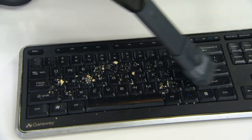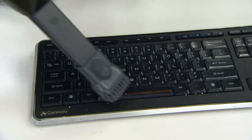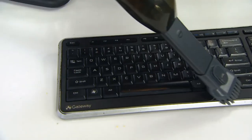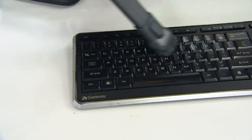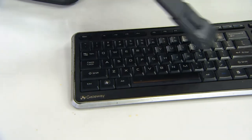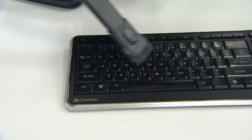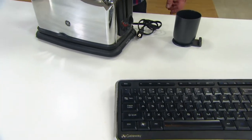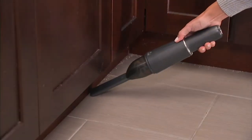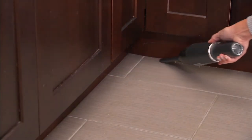Just get in here and use this attachment. The brush is gentle against the keyboard, but the power of this vacuum is strong enough to reach in between those keys and vacuum up all that mess. This kind of debris and dust can slow down your electronics. This is going to do the job easily, quickly, and safely. Hear that power? It's powerful, but not so loud I can't talk over it — I'm not shouting.